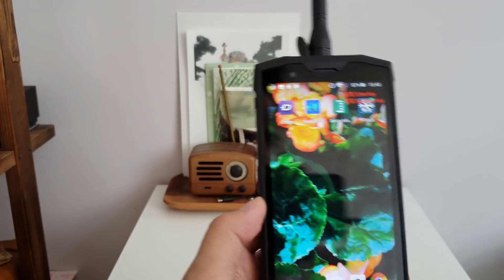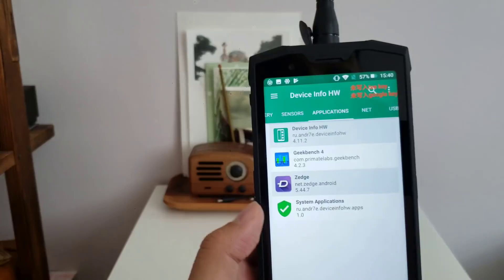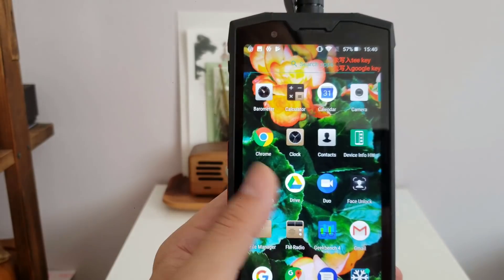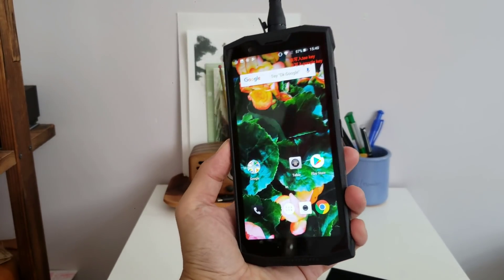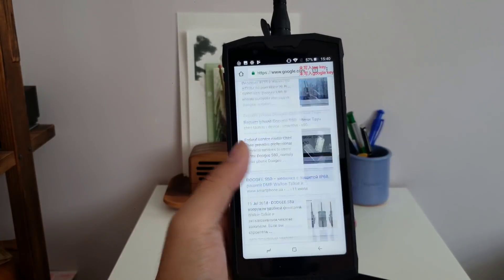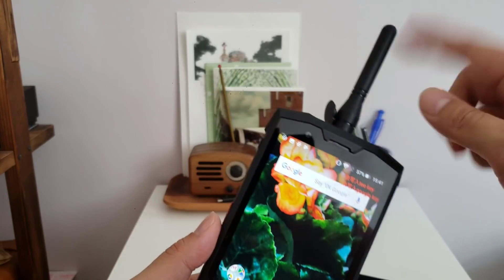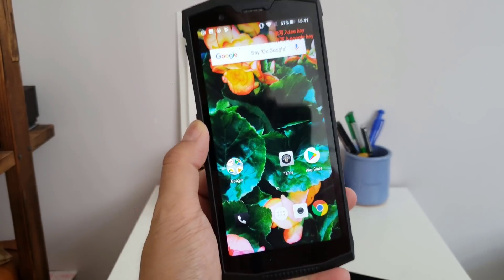Some apps do work though — I ran Geekbench: 850 single-core, 3394 multi-core. This runs on a Helio P23 with supposedly a 10,000 milliamp-hour battery and Android 8.1 — a very clean version of it. The display is a six-inch panel, 18:9 aspect ratio, pretty decent and quite vibrant. Colors are a little muted, but this is not a phone you buy for looks — it's a rugged phone you take camping, rock climbing, and all that.